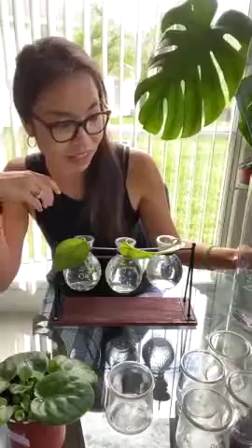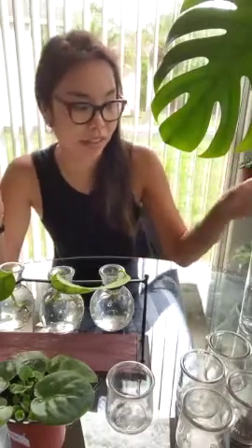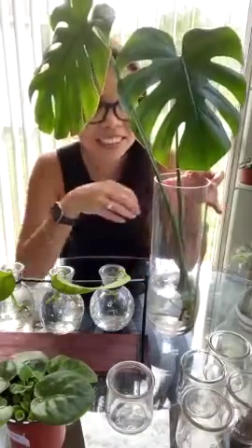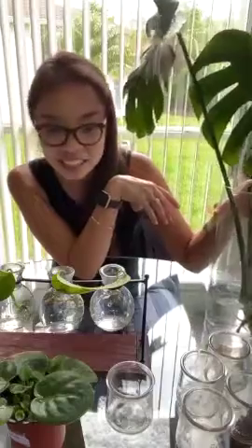The monstera is definitely the highlight of the show. When I got it from Gabriella Plants - they're here in Oviedo for you guys watching in Orlando - they open once a month. I don't know with all the COVID stuff if they're still open, but that's where I got my plant for $25. I don't know whether that's a good price or a bad price, but from that one purchase you can make more and more of these and they're so pretty.